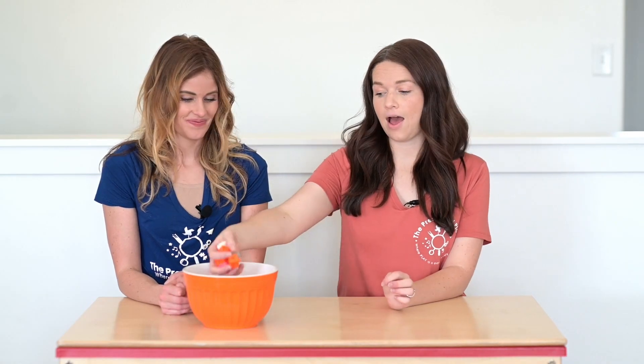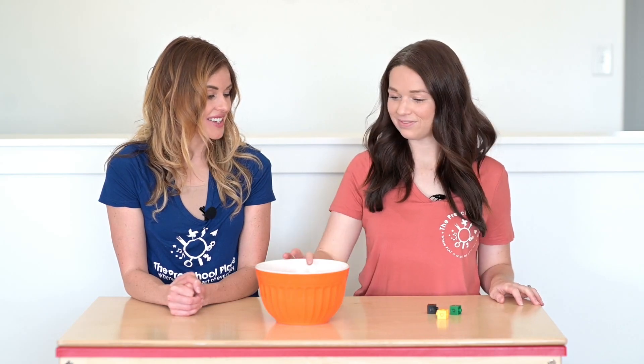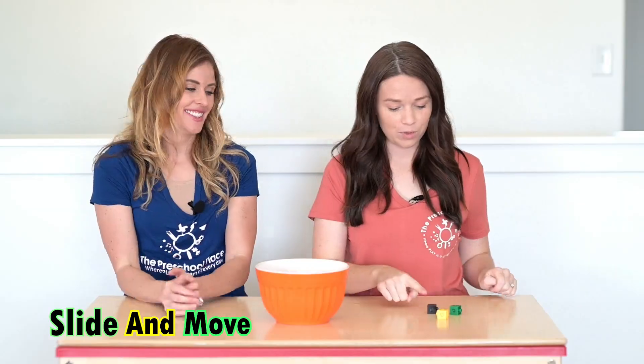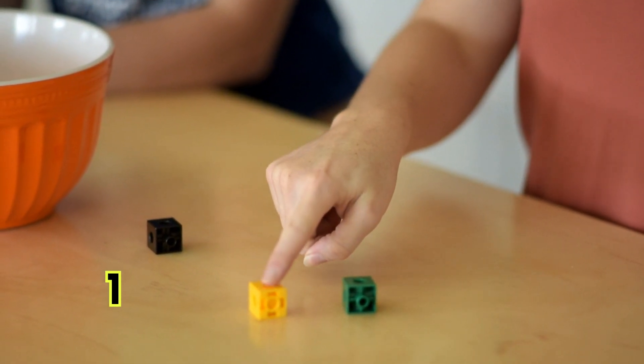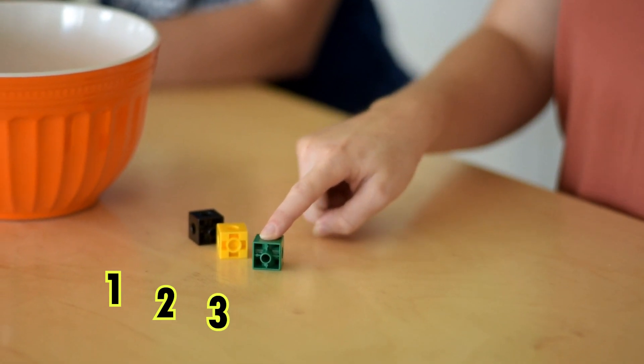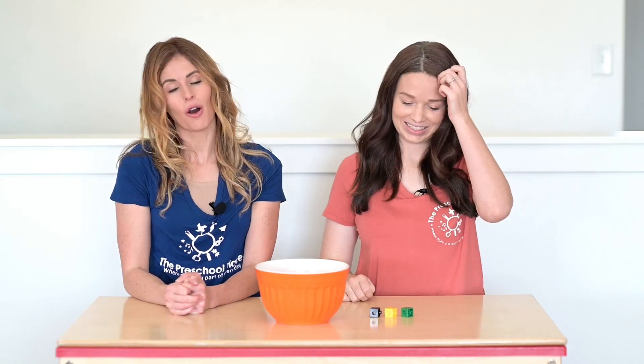Let's do it again. So this time I think I'm going to grab a little. How many do you have? Let's slide and move. One, two, three. I have three counters. Nice job!